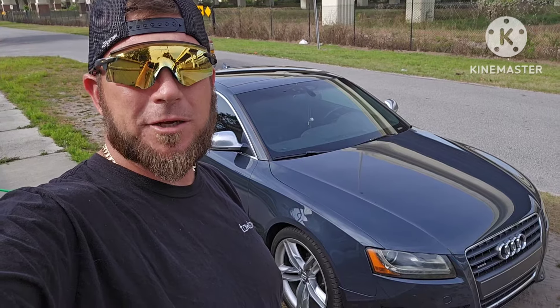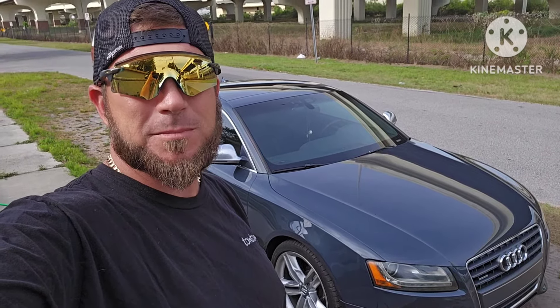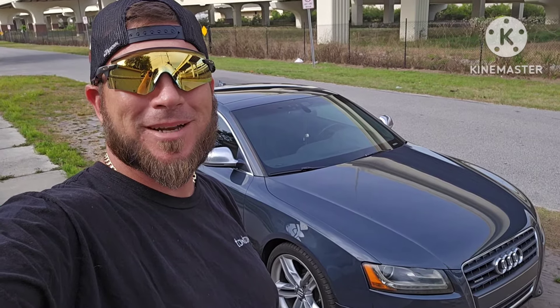Alright guys, that's how to unlock your Audi. Hope you enjoyed the video. Don't forget to like and subscribe, drop me a comment, and I'll see you on the next video. Bye now.